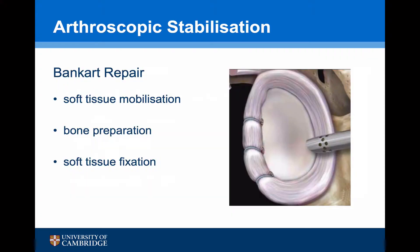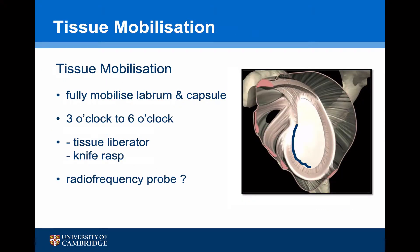Having identified that the patient requires a Bankart repair, the steps to the procedure are obtaining adequate soft tissue mobilisation, then preparing the bone, and then adequate soft tissue fixation. The capsule labrum needs to be fully mobilised down to the six o'clock position so that the most inferior fibres of the capsule can be re-suspended, recreating the anterior inferior glenohumeral ligament. This can be done using a tissue liberator or a knife rasp. Some people use a radiofrequency probe, but there are concerns with regards to thermal damage to the articular cartilage.